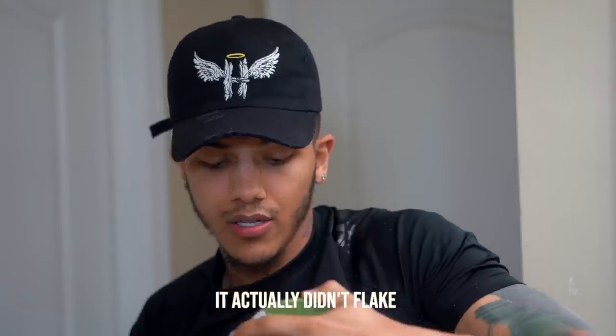It says no flake, no tack, anti-itch — that is a goddamn lie, because I know this stuff flakes. But this stuff smells good though — oh, that smells really good!